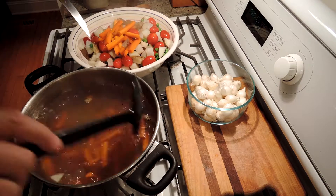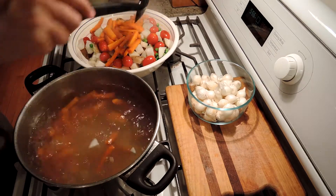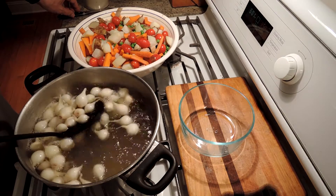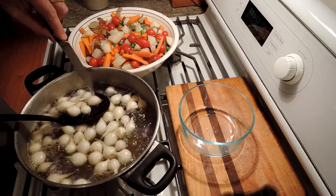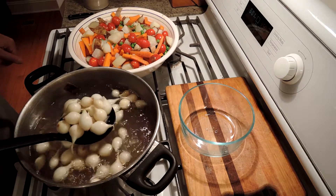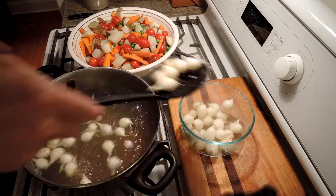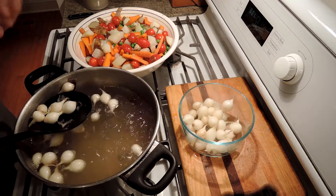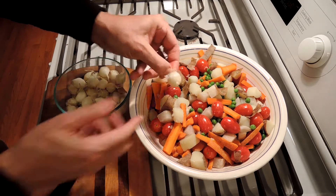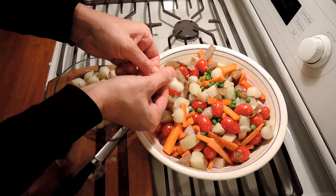The last thing is our pearl onions, which we're just going to do for three to five minutes and then pop the skins off. Our pearl onions have been in just about four and a half minutes — a knife goes in, so these are pretty much done. These are different because we've got to get the skins off. I'm going to let them cool off completely, and when they're cool to the touch, we just cut off the root end and squeeze the skin off. To finish off the pearl onions, we just cut off the little root end and squeeze them out into our spring veggie mix.